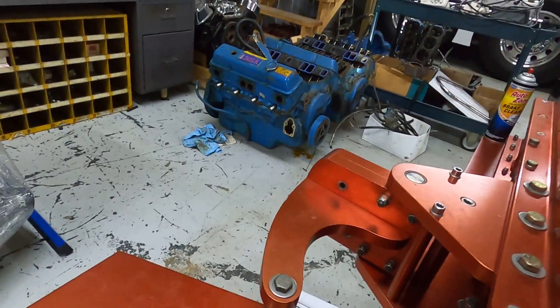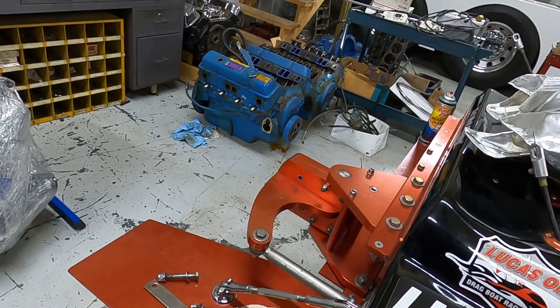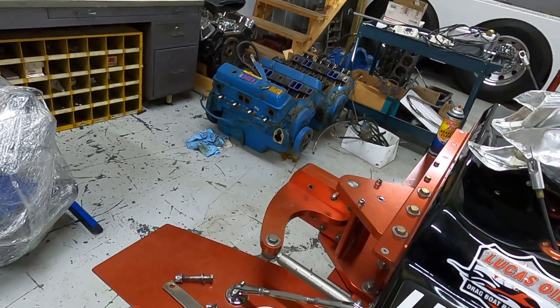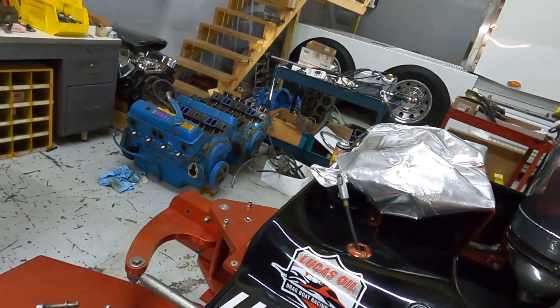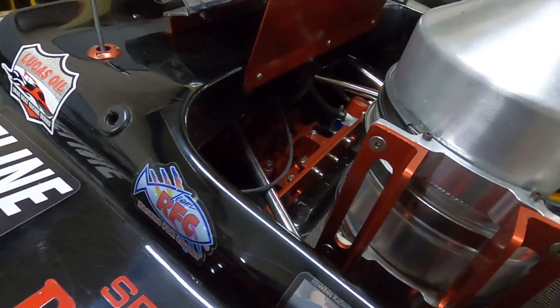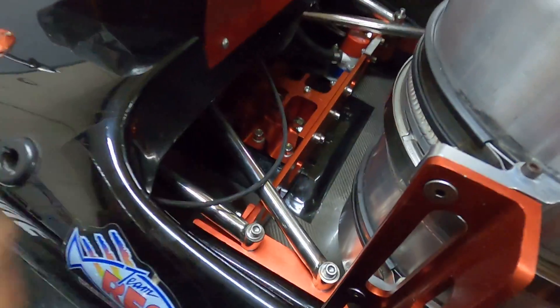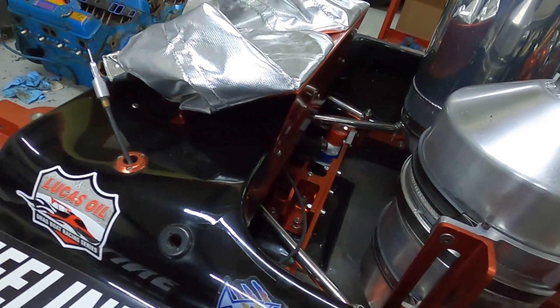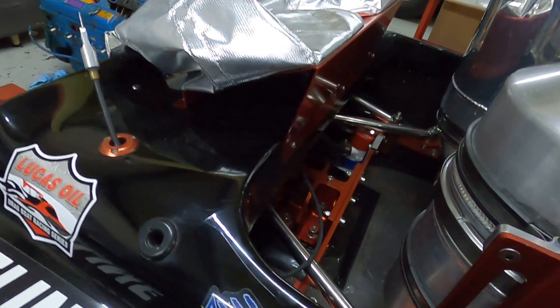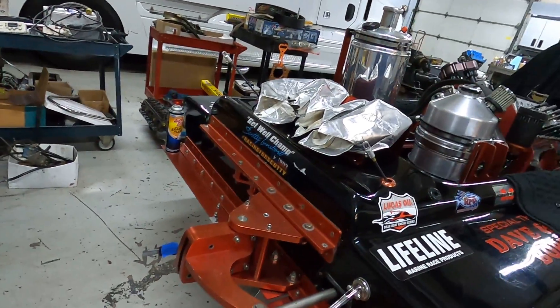The boat I had before this one had all aluminum heim joints. It went through the lights, the driver pulled the parachutes, it ripped the pan and turned the boat over — turned out the aluminum heim joints just ripped apart. So on this one we went with a solid mounting system — no heim joints to worry about, just a nice solid piece. Thanks for tuning in, take care.